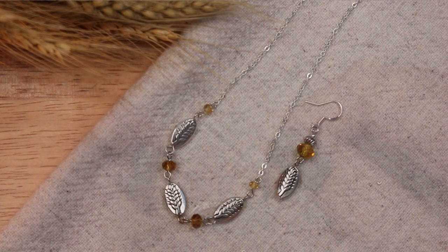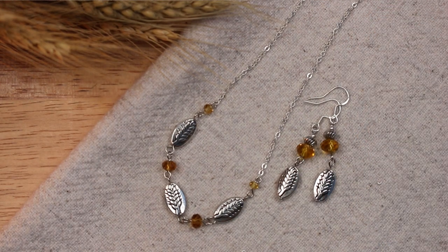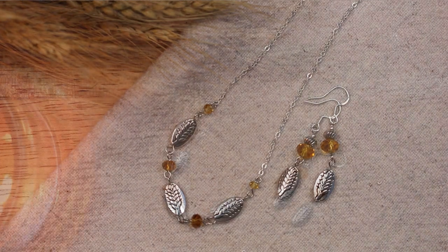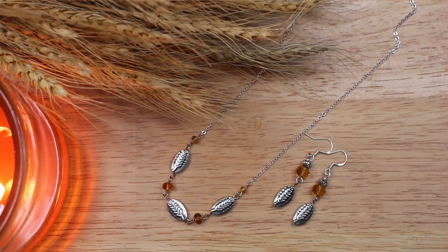And here is the completed set of jewelry. I love the way the necklace came out and I think the pieces really complement each other. I will be listing both the earrings and the necklace separately on my Etsy shop — if you are interested I will leave a link below. I hope this video gives you some ideas for some DIY jewelry to celebrate the early harvest season and I hope you have a blessed Lammas.